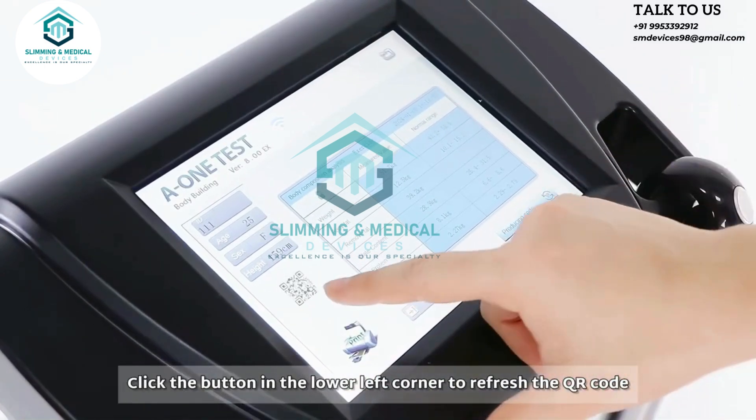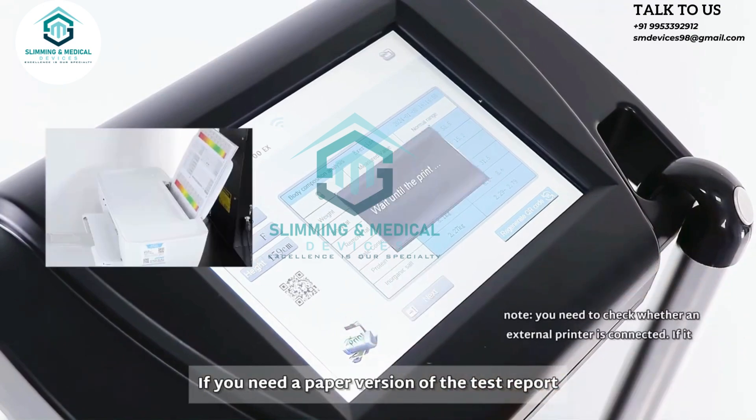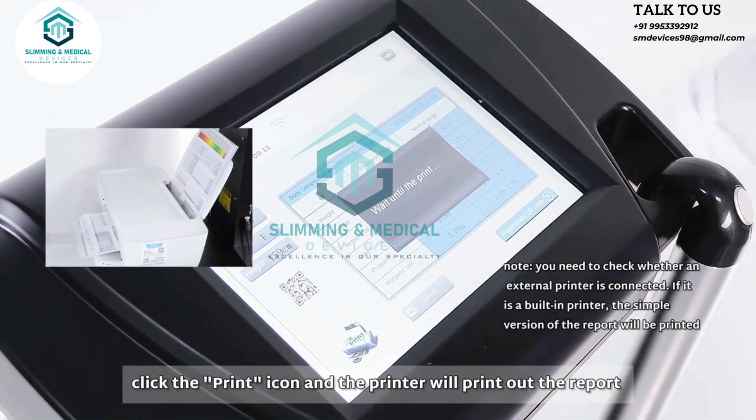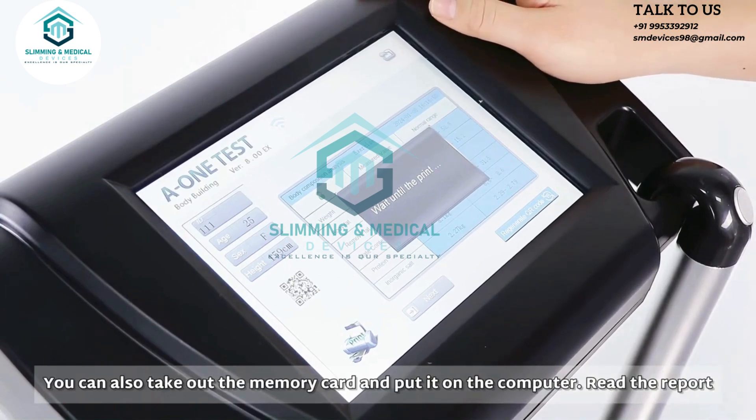Click the button in the lower left corner to refresh the QR code. If you need a paper version of the test report, click the print icon and the printer will print out the report. You can also take out the memory card, put it on the computer, and read the report.